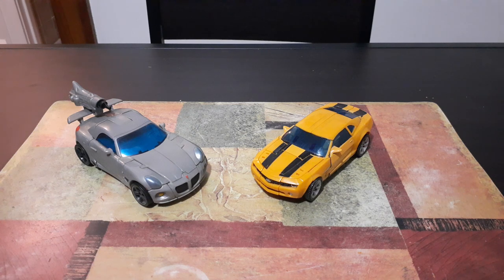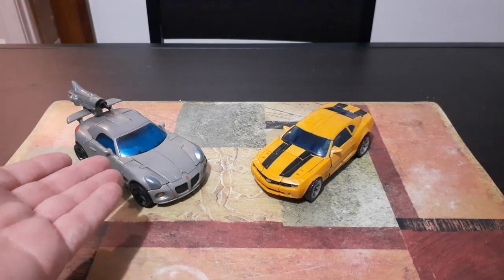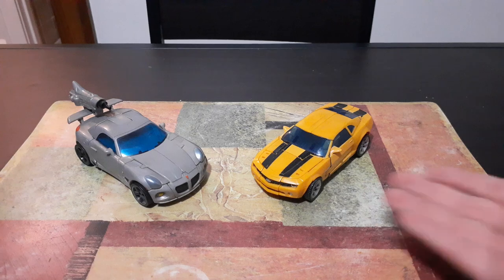Hey guys, how's it going? This is Autobot JCB here coming to you with a brand new how-to-transform video. In today's video, I'm going to be showing you how to transform the 2007 Transformers live action Autobot Jazz and Autobot Bumblebee.